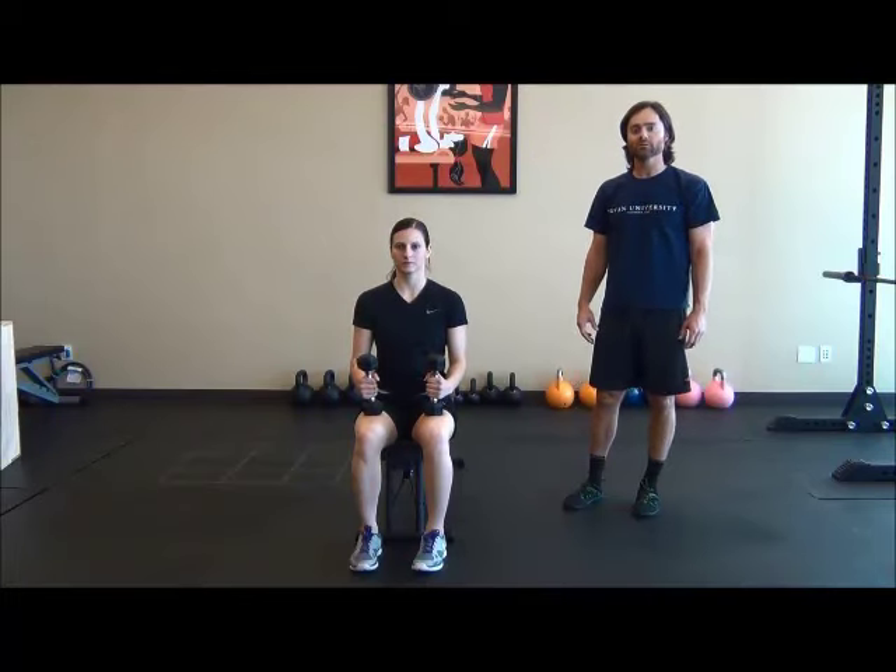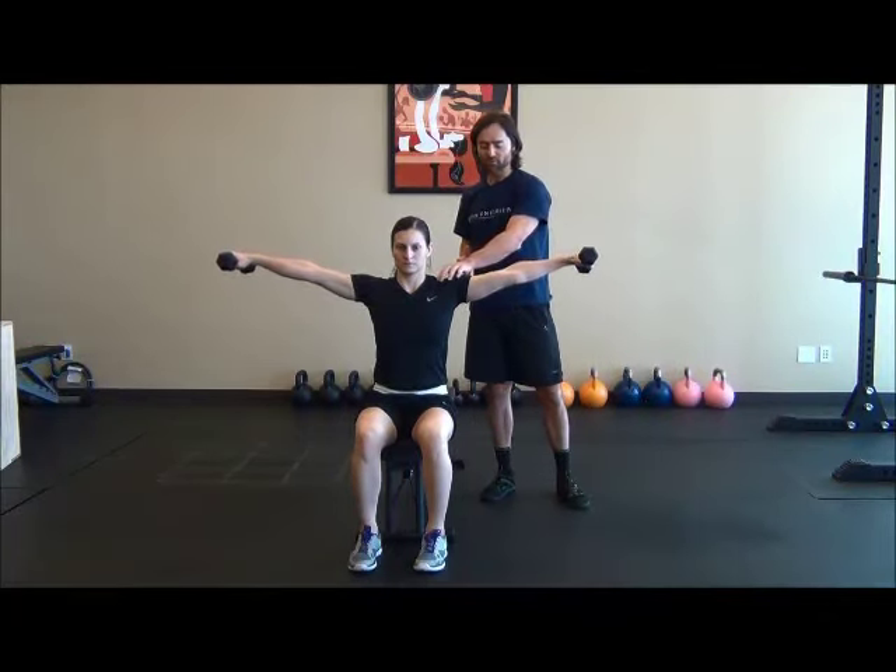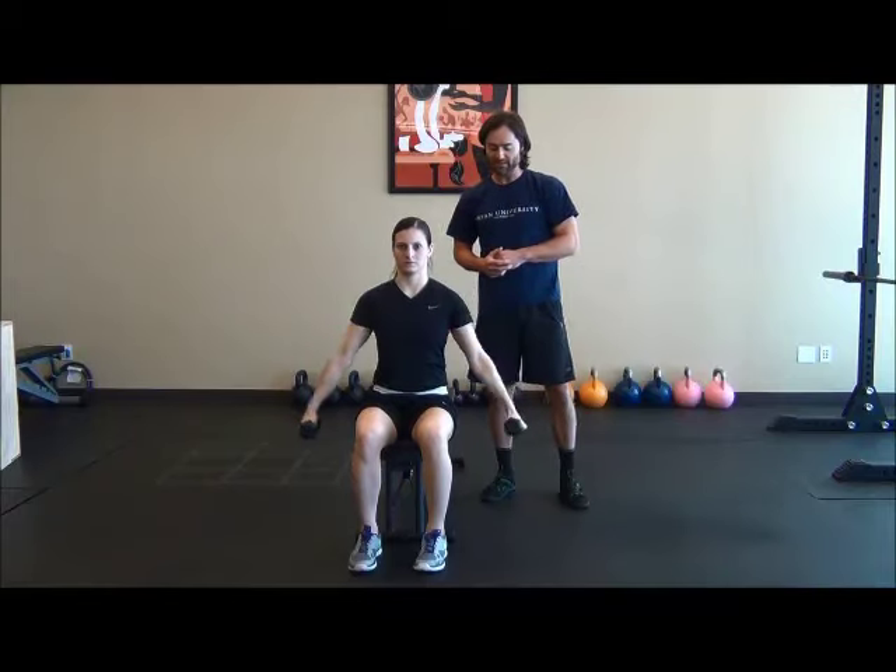This exercise is a seated lateral raise. Our client is going to be seated with a neutral grip on the dumbbells. She's going to lower them straight parallel to the hips, and then raise them up directly to the sides, parallel to the line of the shoulder, and then back down.